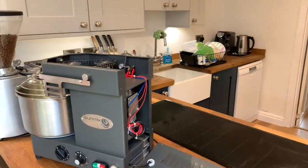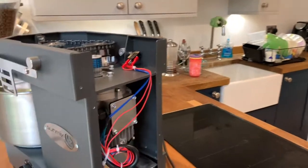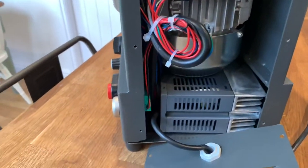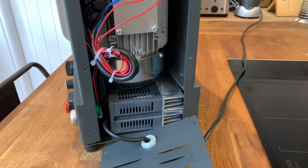Guys, thought you'd all be quite keen to see what's inside one of these. We've had it an hour, thought we'd pull it apart and have a nosey — save you all having to do this and avoid voiding your warranties.